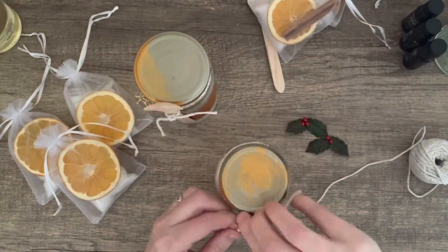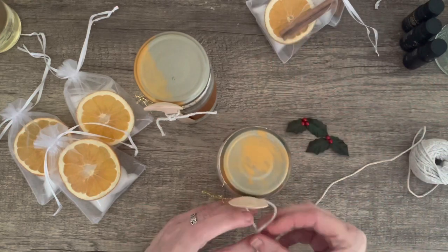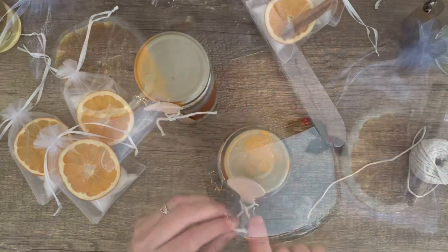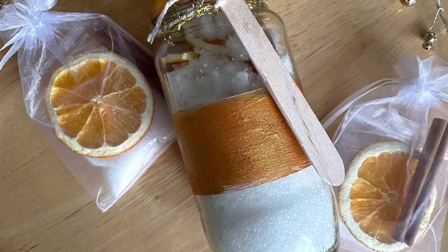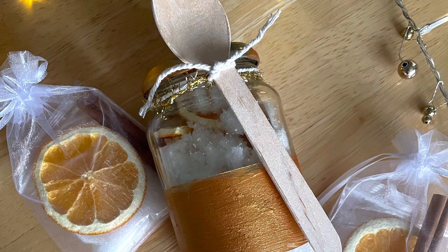Those organza bags are just a one-bath portion so they don't need a spoon. You pour the bath salts into the water and you have those orange slices floating in your bath. Thanks so much for watching and have a good day, bye!